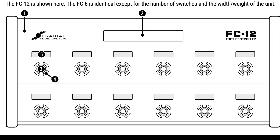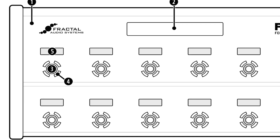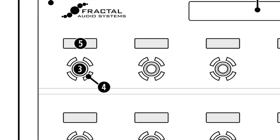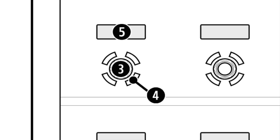Number three, the foot switches. The foot switches are extremely smooth with quiet action and have no mechanical contacts to fail. Each foot switch can be assigned to your choice with one tap and/or one hold function, and these can be different on every layout.